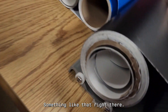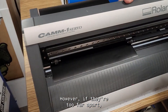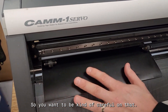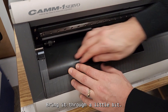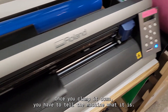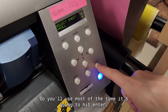You want to have the rollers as far apart as possible. However, if they're too far apart the vinyl can eventually run off, so be careful. Feed it through a little bit, make sure it is straight, and then clamp it down. Once you clamp it down, you have to tell the machine what it is — in this case it's a roll, which you'll use most of the time — so hit enter.